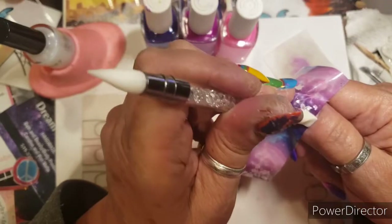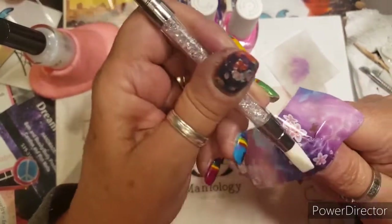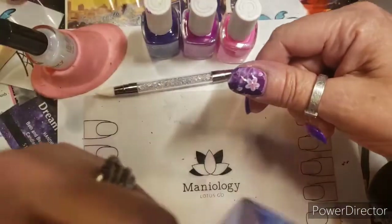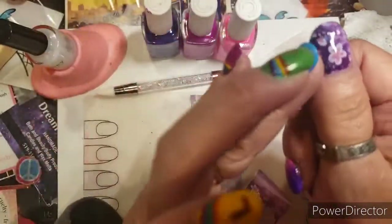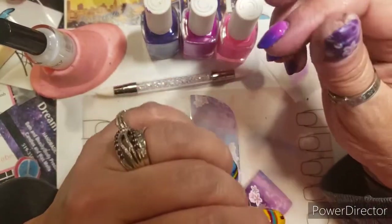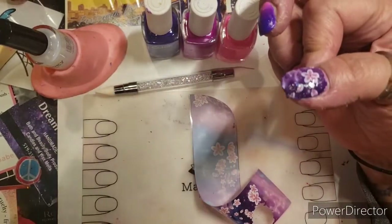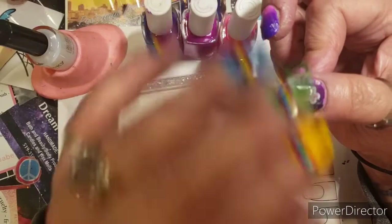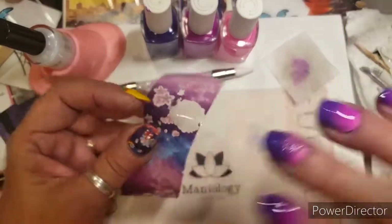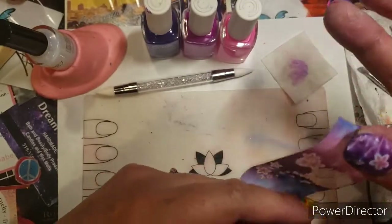Alright! Oh my gosh, you guys, it's really pretty! I think what you need to do with these foils is use a water-based top coat — at least get that on to begin with, and then do another top coat if you choose. But that's super cute!